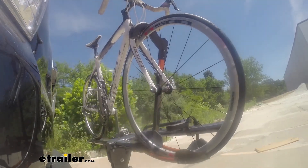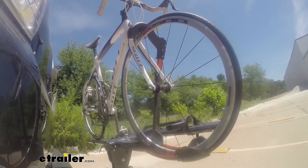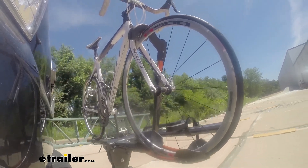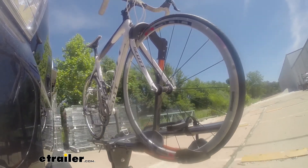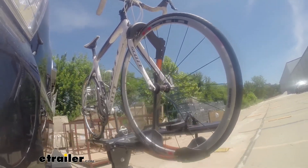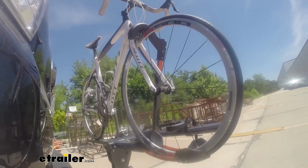Now we're at the alternating speed bumps again — this shows how it looks driving on uneven pavement or potholes. Finally, we're at the solid speed bumps, which simulates going into your driveway or parking lots.